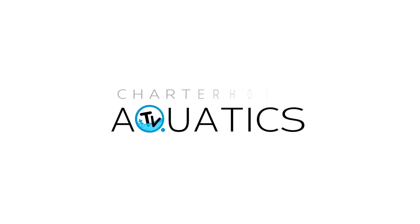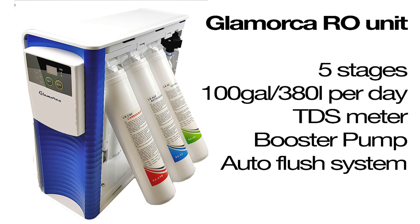Hi, you're watching Charthouse TV and today we thought we'd take a closer look at the new Glamorca five-stage RO system. Here we have the brand new RO unit from Glamorca and it doesn't look traditionally like the RO units you might have seen. We want to take a step back and, if you don't have an RO unit or don't use RO water, explain quickly what RODI water is and why you might want an RO unit.